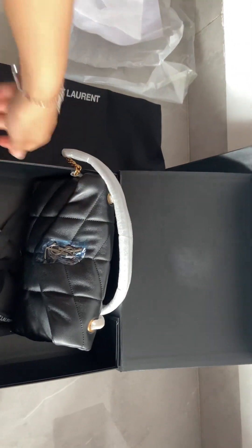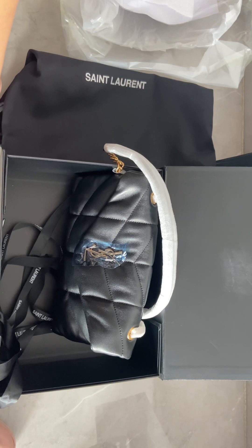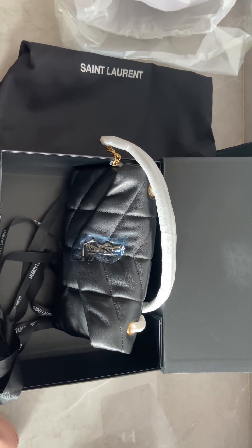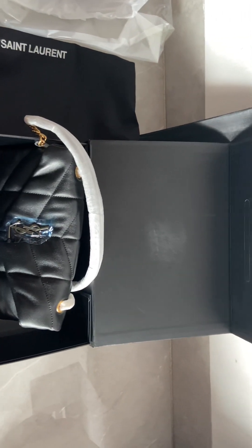If you like my items — bags or sneakers — you can contact me on Snapchat or WhatsApp. I'll leave my information down below. See you next time!